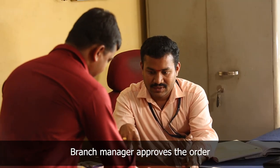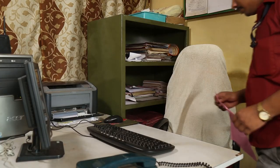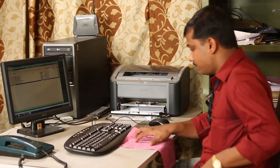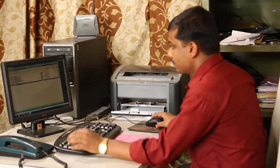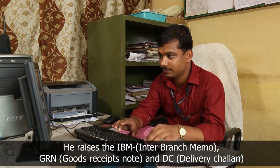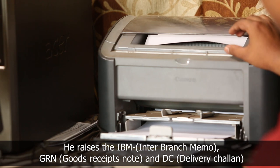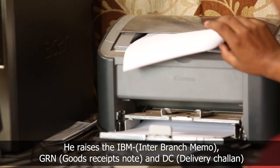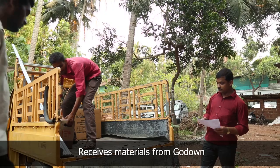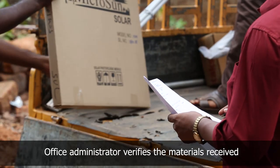The sales executive arrives at the branch office and briefs the branch manager about the requirement of the blacksmith and submits the order acknowledgement form. The branch manager gives the form to the office administrator and briefs them to generate the inter-branch memo. The office administrator raises the inter-branch memo, goods receipt note, and generates a delivery chalan which includes the material list, tax, and service invoice. He checks the material received from the go-down as per the delivery chalan.